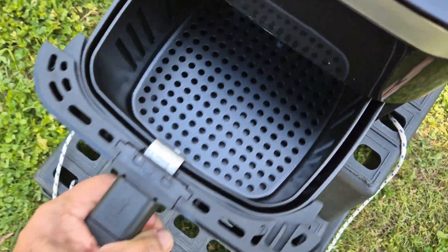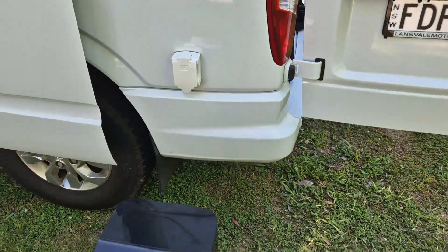Just put that back in. Yeah, I just plugged it in there inside the van.